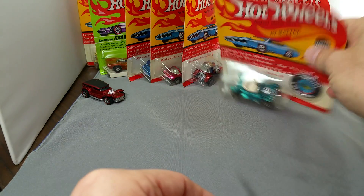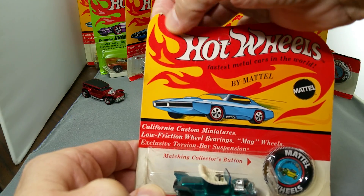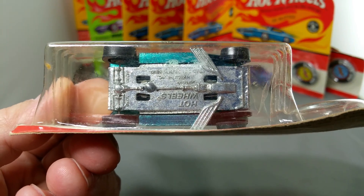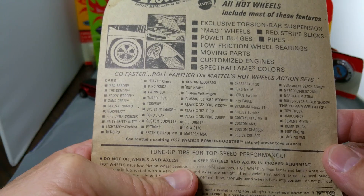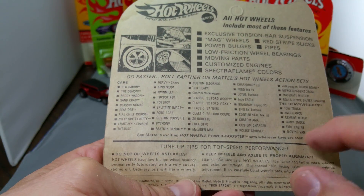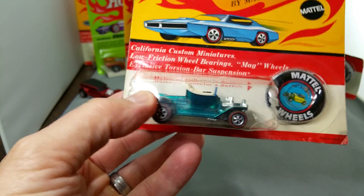We're going from the least expensive to the most expensive in this little adventure today. So we started with the Demon, and now we're going to go to a Hot Heap. This is a 1968 model — it's kind of a shame. It's in an original blister pack that's unpunched, still hanging on by a chad or two. It's got the button in it, a little dirt, but this particular car has a little bit of corrosion on the bottom. Sometimes you get a car from a person and they don't really tell you that it's got corrosion on it. This car is also in a 1970 package — it was a 68 model but they just kept making it for a few years.